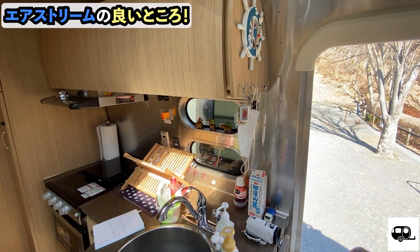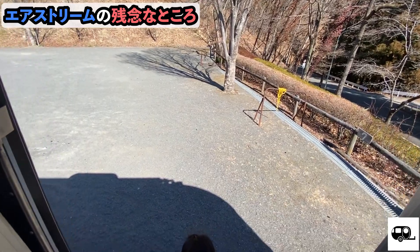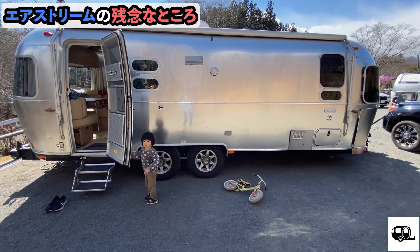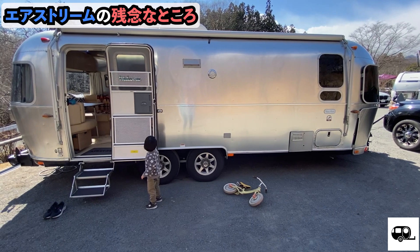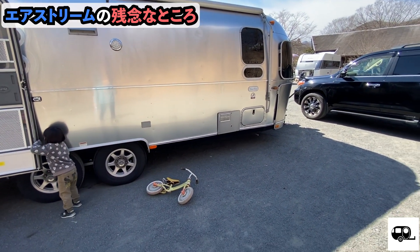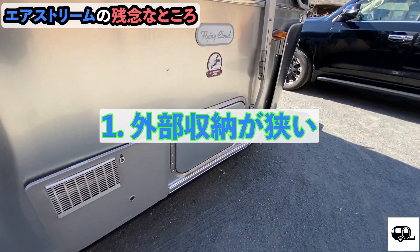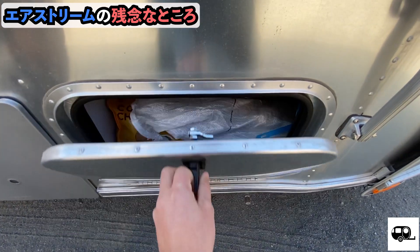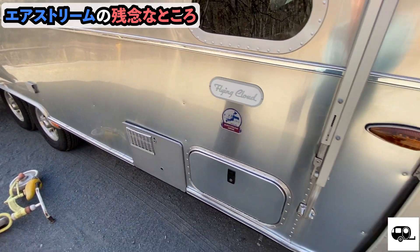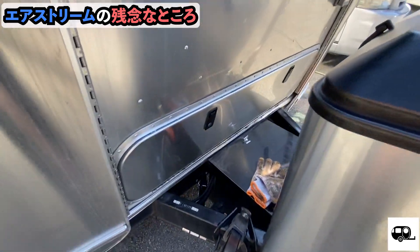Now I'd like to introduce the somewhat disappointing points of the exterior. Let's go outside. Next is the Airstream's not-so-good points. First, while the Airstream has a lot of storage overall, the storage for large items is very limited. Small things can be stored fine, but storing large-volume items in the Airstream is a bit difficult. The largest storage is here at the front.